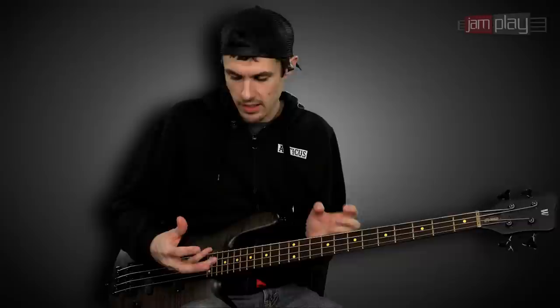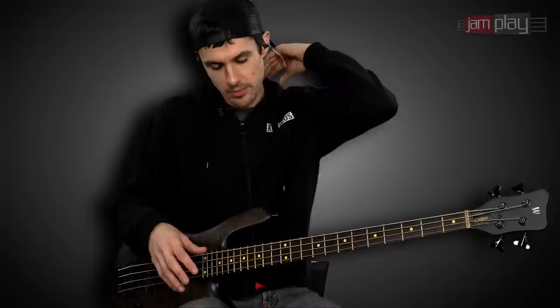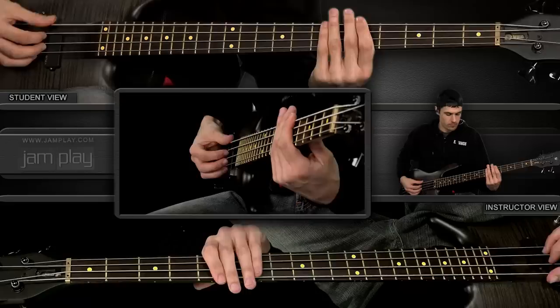Without having to say, 'okay, where am I going to have my pick — in my mouth or stuck under my pickup?' You can eliminate a lot of that, because live you're not always going to have the ability to just grab a pick in the milliseconds before a riff comes in. So I use it for stuff like that as well. I also use it for a less aggressive and more subdued thing, where I'll palm mute back by the bridge.